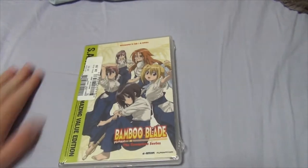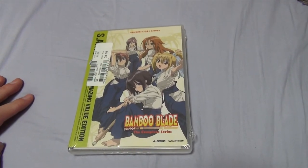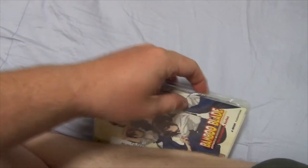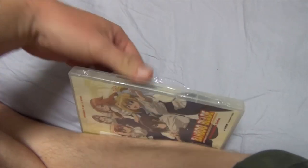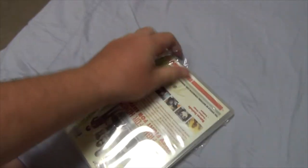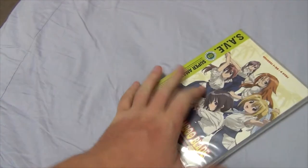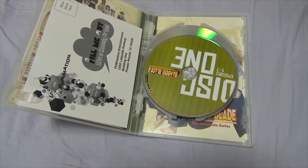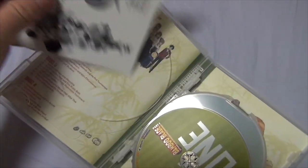So without further yapping, let's get to opening this bad boy. Stay tuned. And I can open it with my finger — so that is awesome. Let's open this bad boy up. So let's look at the little inserts here, and then we'll take a look at the discs.